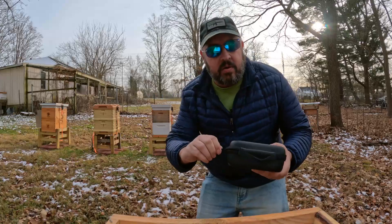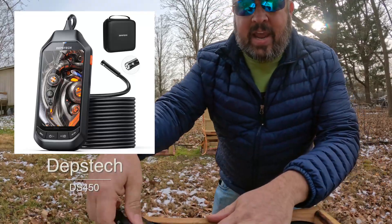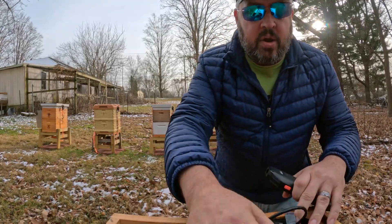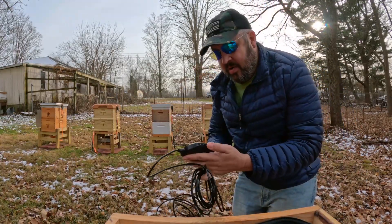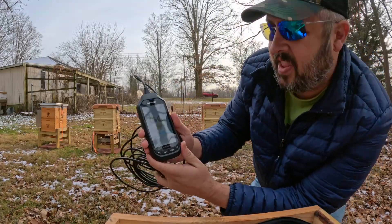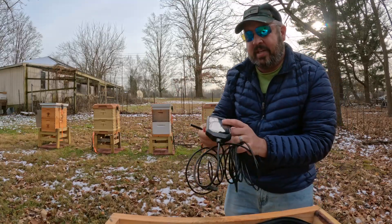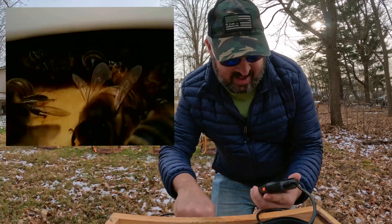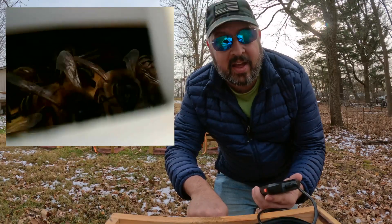What I have that I'm going to use is this — this is a Depstek scope, the Depstek DS450. Everybody knows I love my gadgets. It films in 1080. When I turn it on — it's powering on — you can get a perfect image of the inside of the hive. There's even a light on this thing. Look at that image right there. You can see the girls there. How cool is that? That is awesome.